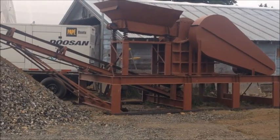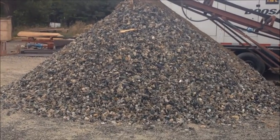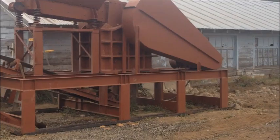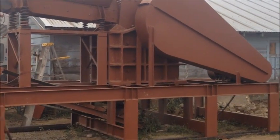We finished crushing our pile. There's our 30 tons right at the bottom of the conveyor. The jaw crusher did just great — sat up there and ran all day long, took us about three hours to crush the pile.